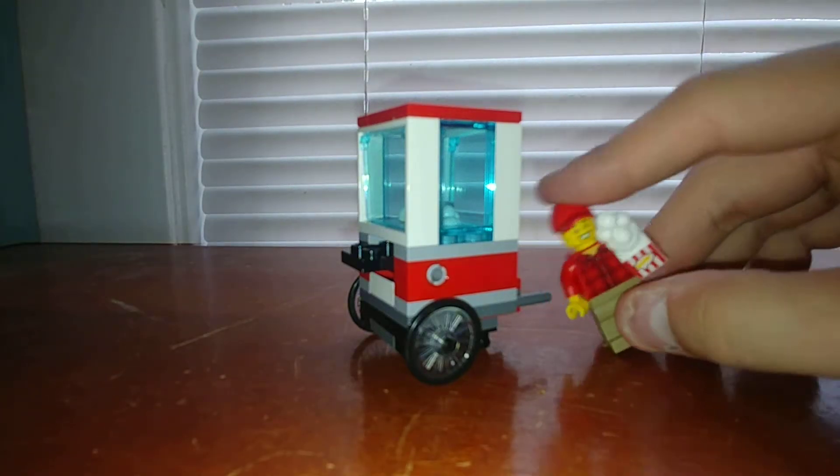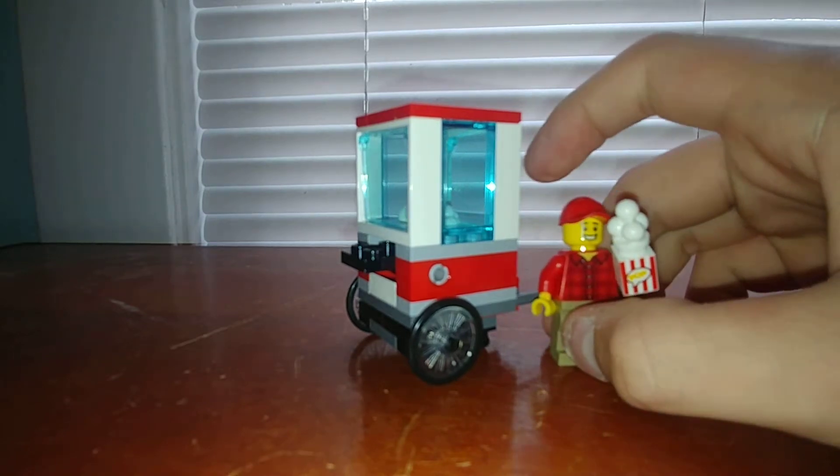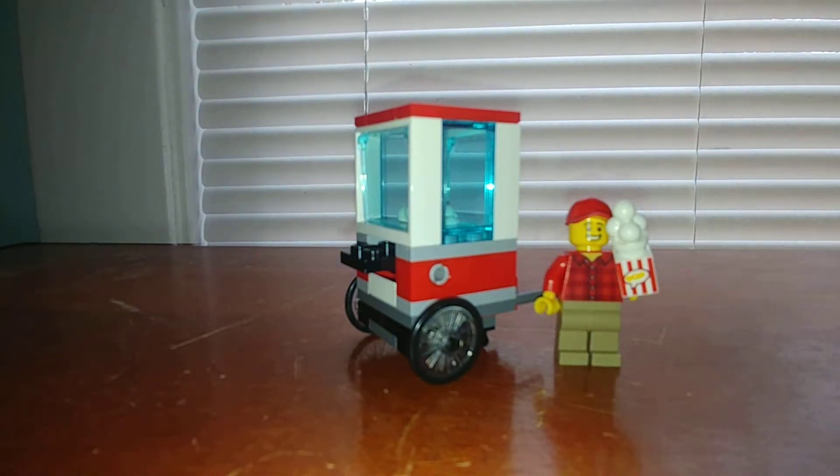So that is it, guys — very quick review. That is the City Popcorn Cart Polybag from 2019. At $4, it's definitely a good deal. You get some nice pieces like the ice cream pieces, which are useful for many different things like smoke effects. You get a decent minifigure, and you get the popcorn bag.